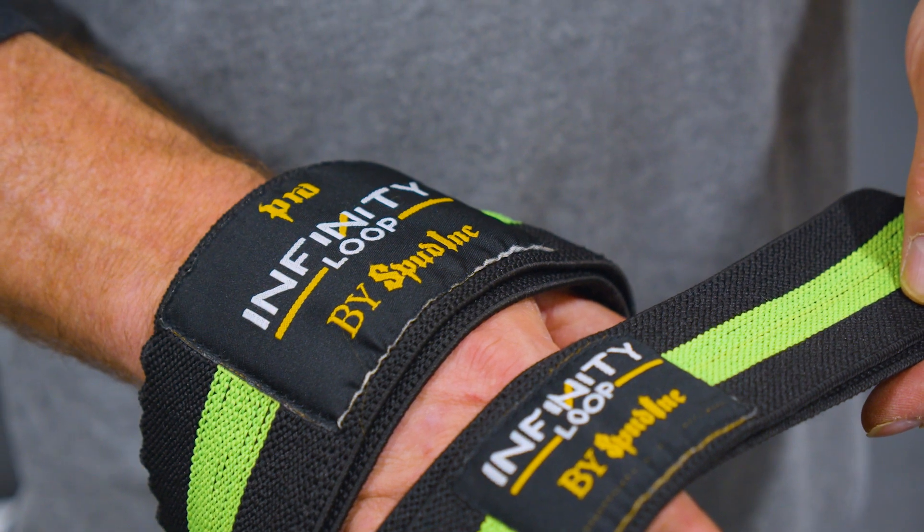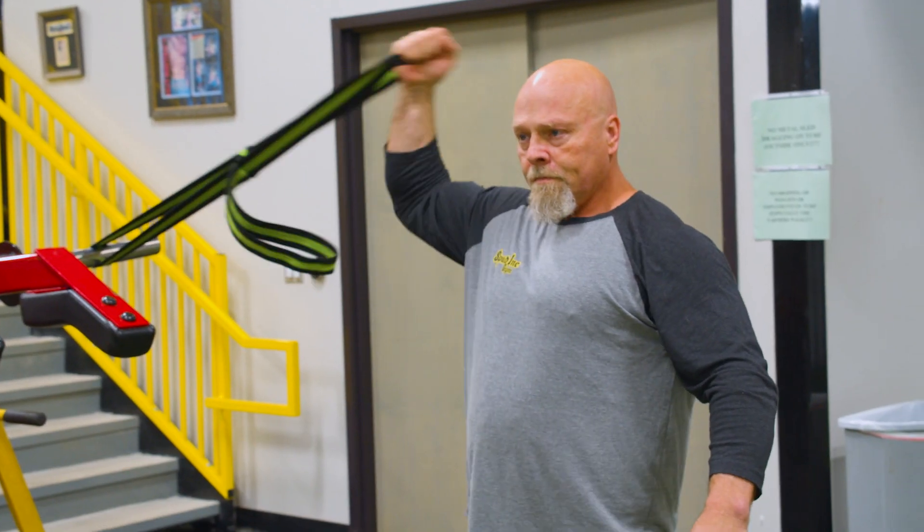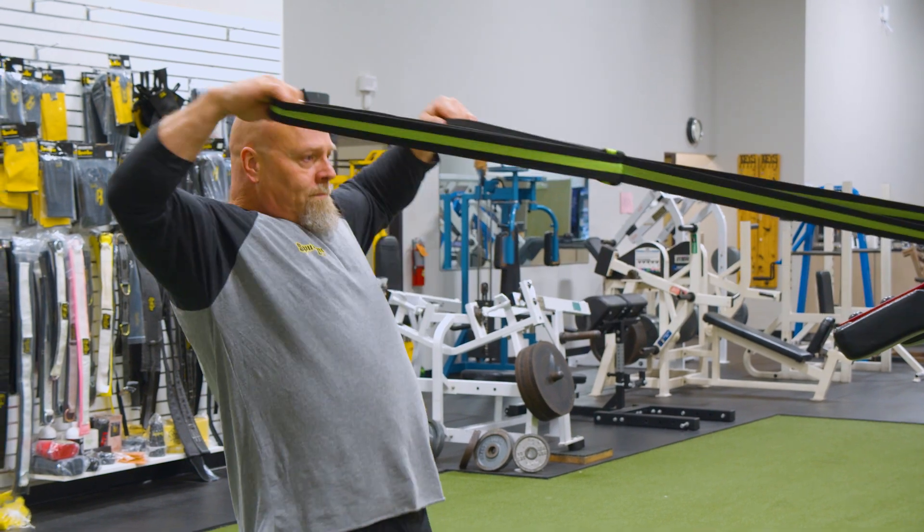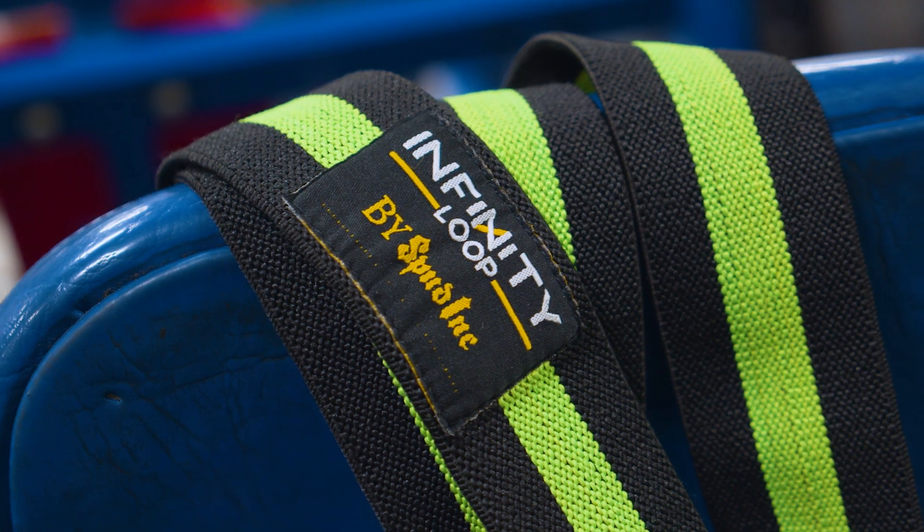As you just saw, that's just a small demonstration of the Infinity Loop and the Infinity Loop Pro. The only real difference is the Infinity Loop Pro is the stronger resistance. But as you can see, when you're having one of those 'nah, I'm good' days — when you just want to get a pump, or you're in a hotel room, or wherever you are — you can just pump it up. You can just get a nice workout in with either one of them.